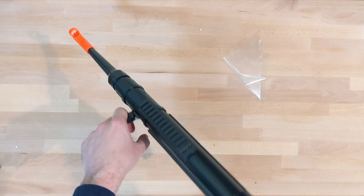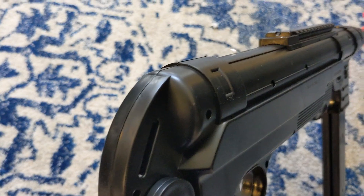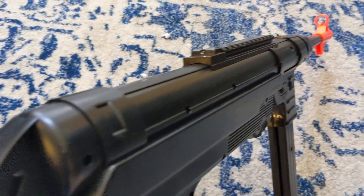To use this thing, insert the magazine, rack the charging handle, and pull the trigger. Taking this to the chrono, I get about 230 FPS.